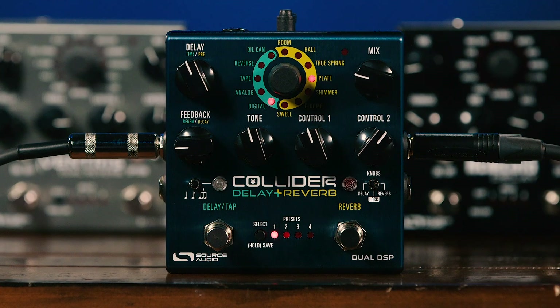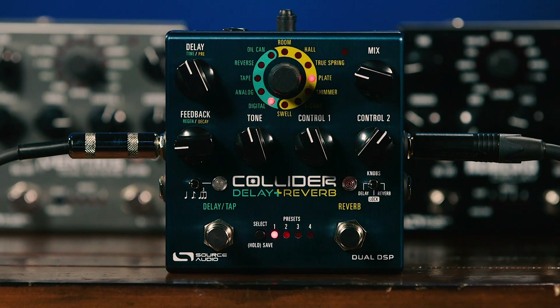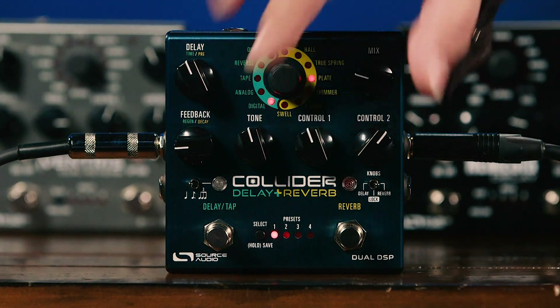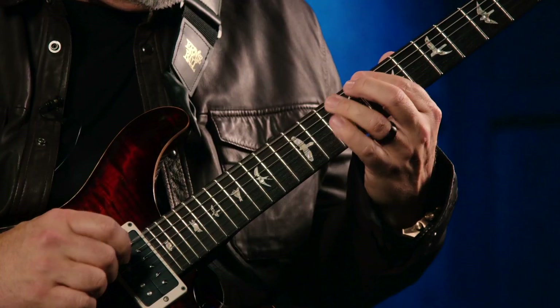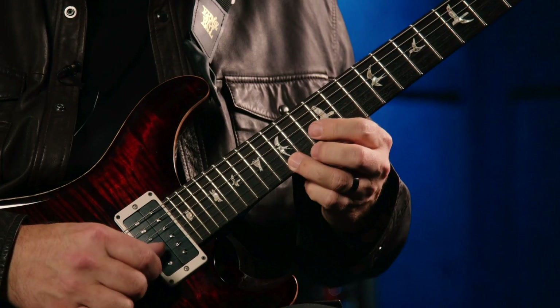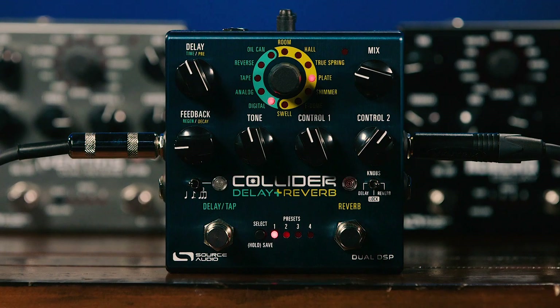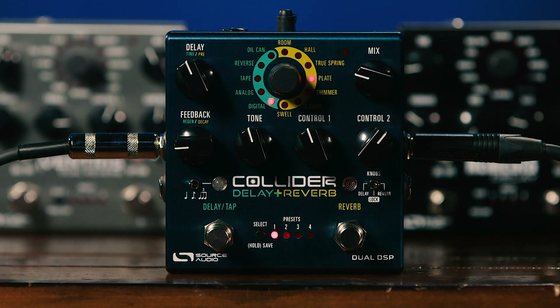By using this switch on the front panel, we can determine what the controls are actually controlling. Put the switch to the right and the controls manage the delay effect; put it to the left and we access the parameters for the reverb effect. We have two different on/off buttons so we can use the two effects simultaneously or independently. We can access four or eight presets from the front panel, and up to 128 presets via MIDI. All parameters are stored, so you can have combinations of reverb and delay set up in different presets and call those up instantly.